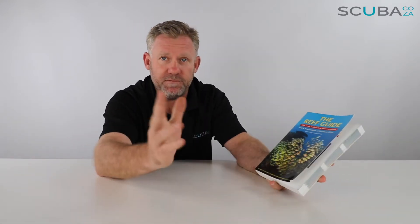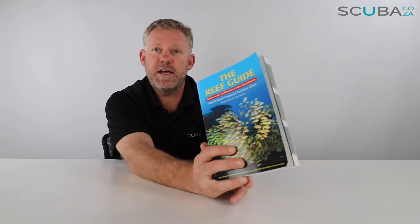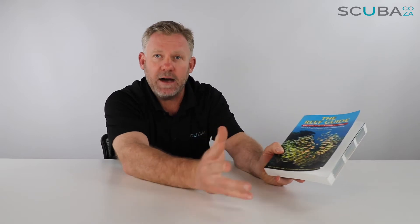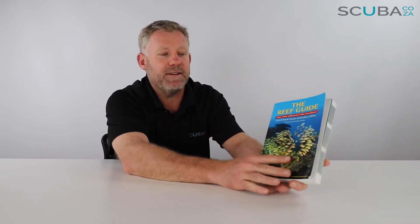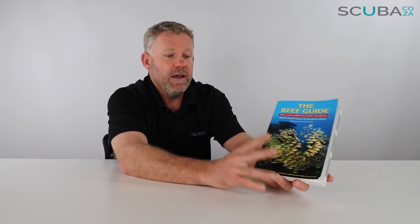It's a firm favorite amongst divers. The Reef Guide was put together and written by Dennis King and Valda Frazier — both of them are renowned scuba divers in the southern African dive conditions. Dennis King has released multiple books and is a really good underwater photographer, so I refer to this book all the time.